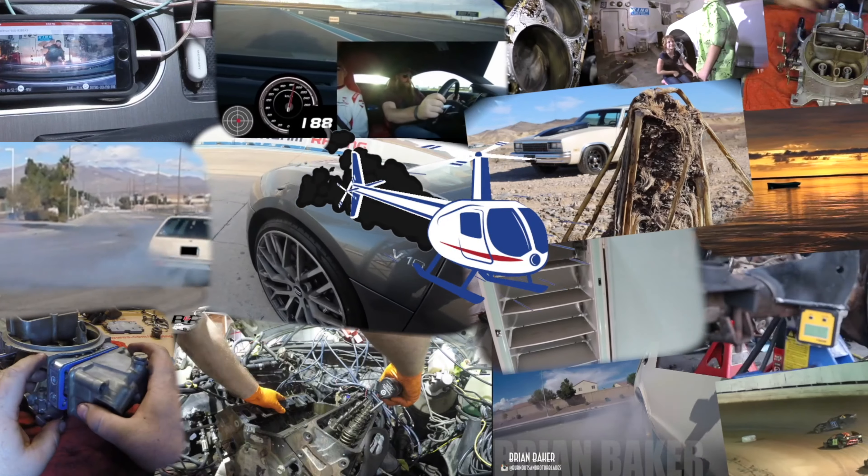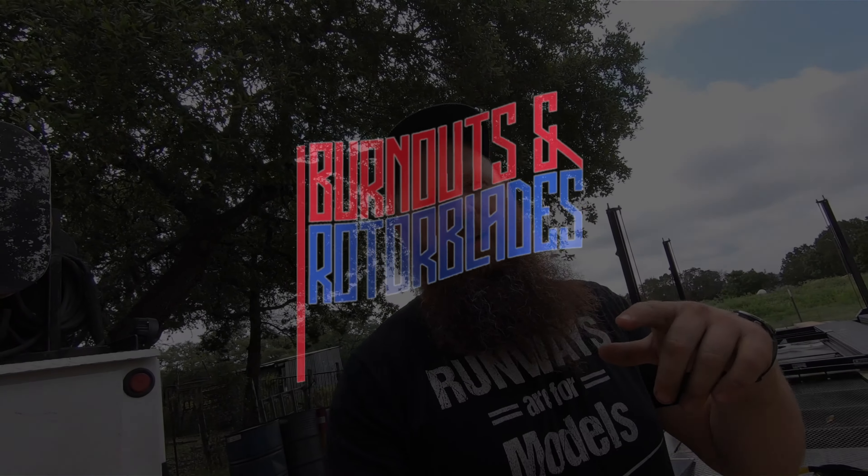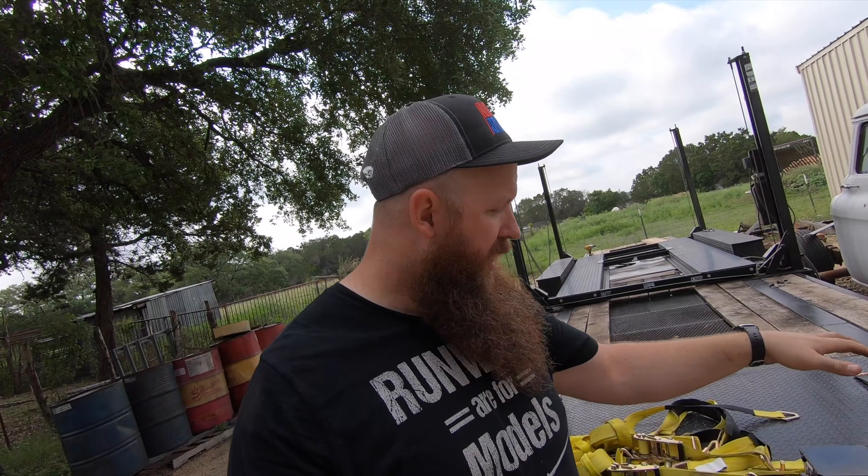Welcome to the Burnouts and Rotor Blades YouTube channel. Let's go do something awesome. Welcome back — it's a pleasure to have you back as always. This is the trailer that we use to move all the vehicles from Las Vegas all the way back here to Texas.